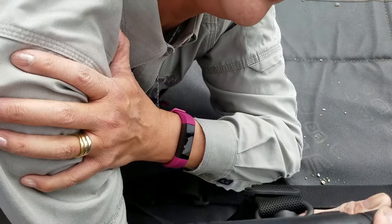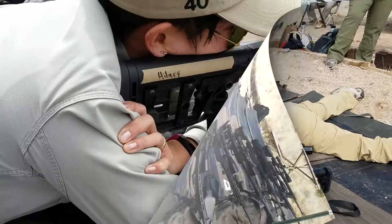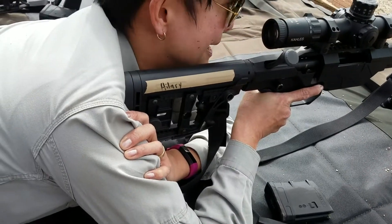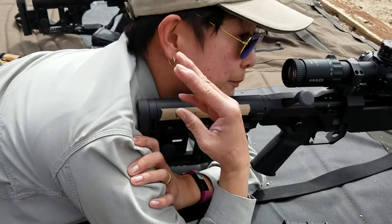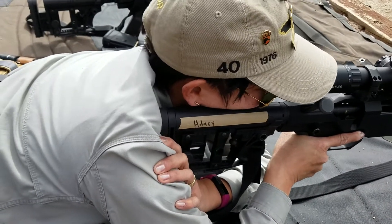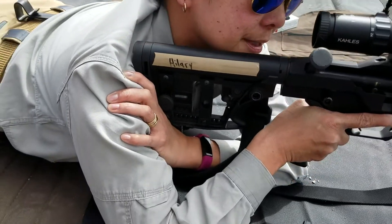With this setup — my support hand on my deltoid — it's really, really secure. In most long gun mounting, when you've got it mounted properly to your shoulder, you should see a little bit of the heel poking up. That puts it on your collarbone, but we're tough. The tighter I hang on to it, the less I notice it.